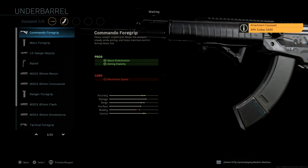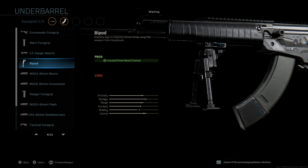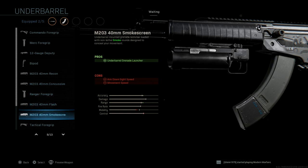For underbarrel, we have Commando, Merc foregrip, 12 gauge deputy, bipod, and the M203. I think it's all the same.